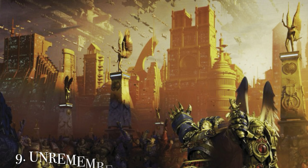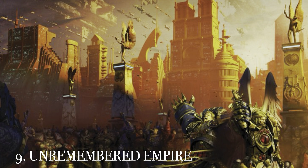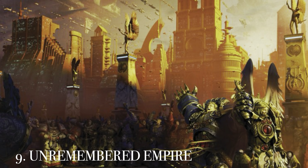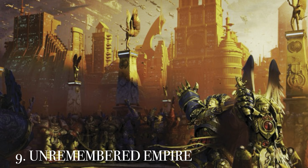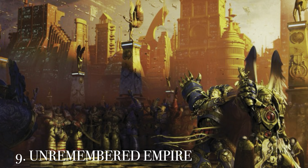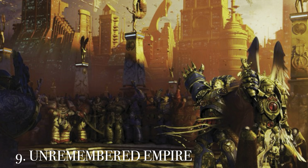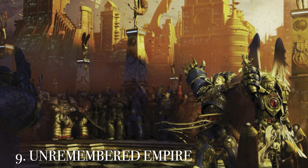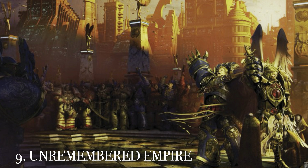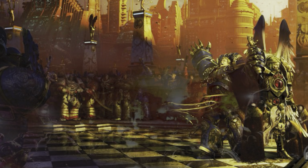At number 9 is the cover from The Unremembered Empire. I chose this one because there's so much going on — the contrast between Guilliman's adulation and the hesitance of Sanguinius as he's raised as the new emperor, and the differences between all the Space Marines in the background: some cheering from the Blood Angels, others reserved or angry from the White Scars and Space Wolves. A really cool cover with a lot happening.